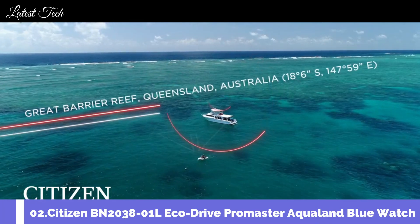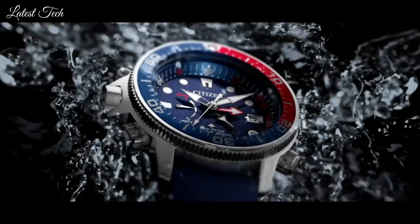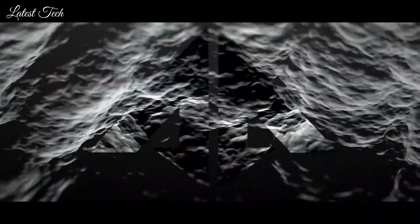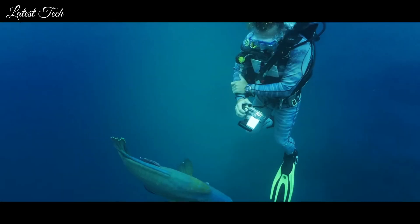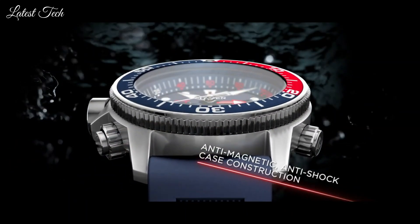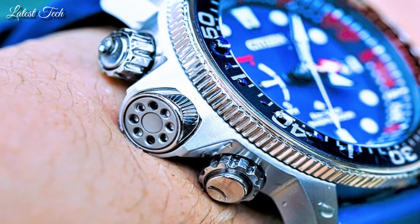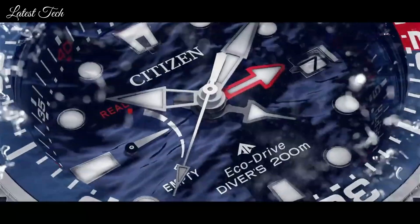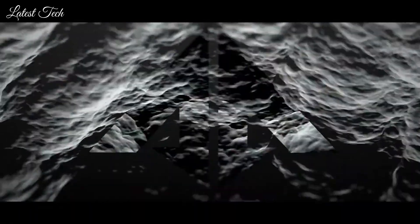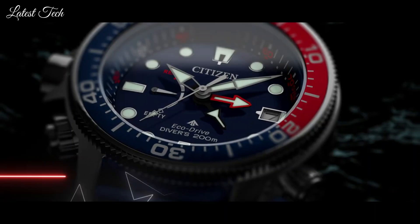Number 2: Citizen BN2038-01L EcoDrive ProMaster Aqualand Blue Watch. Stainless steel case with a blue rubber strap. Unidirectional rotating stainless steel bezel with a red and blue inlay. Blue dial with luminous silver tone hands. Dial type: analog. Luminescent hands and markers. Eco drive movement. Scratch resistant mineral crystal. Solid case back. Round case shape. Case size 46mm. Case thickness 17mm. Band width 21mm. Water resistant at 200 meters.